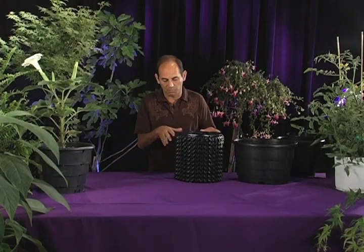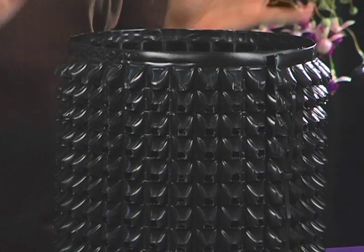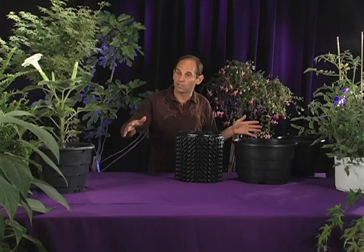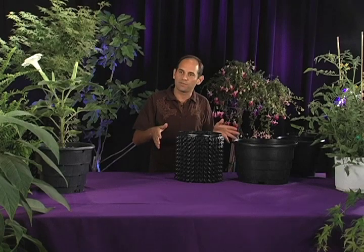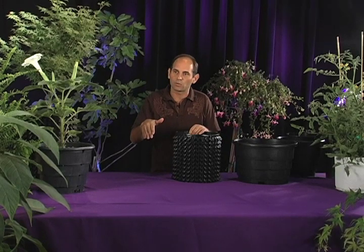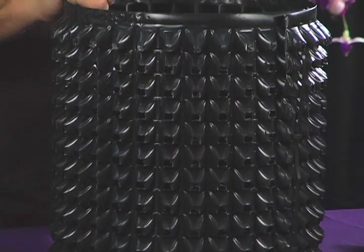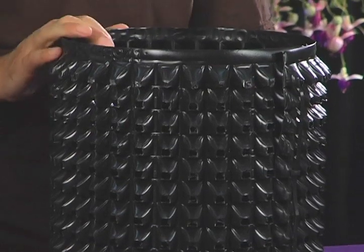You may notice that there are these bumps on the container that are pointed downwards. So what happens is when the roots reach out, as they normally do, they instantly find these air holes. And because these bumps are facing downwards, if you get the root pointing downwards, it can't turn around to escape that air hole. It's very important that we try to force the roots into the air hole and make it so that they can't escape.